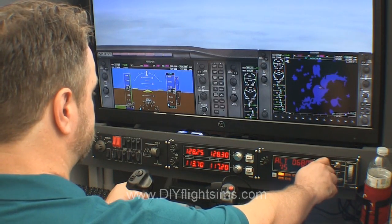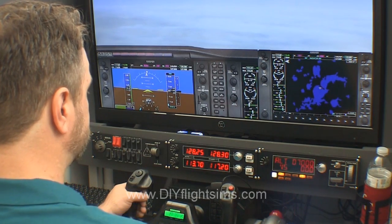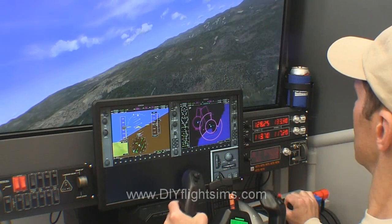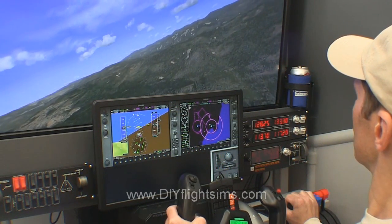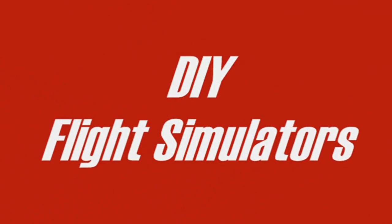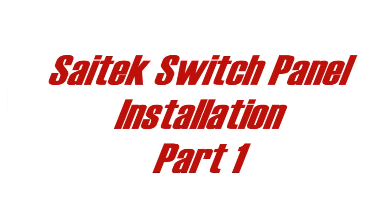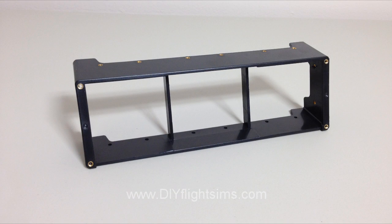The SciTech switch panels are a popular accessory for home flight simulators. This video will show one example for installing the switch panels. Part 2 of this video will show a slightly more complex installation. Each SciTech switch panel comes with a plastic housing you can use to attach to the top of a yoke or to another switch panel.